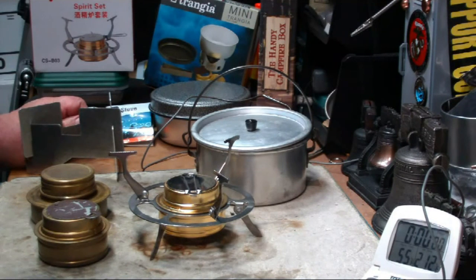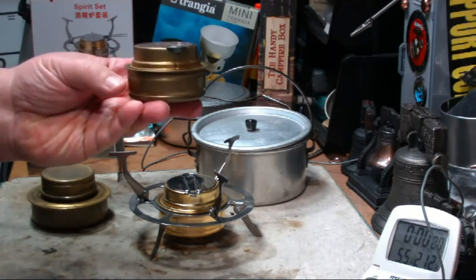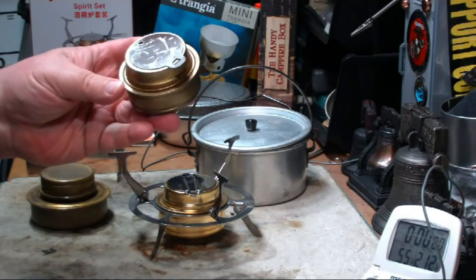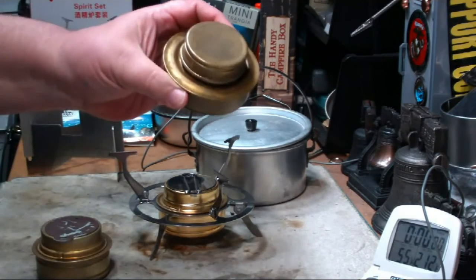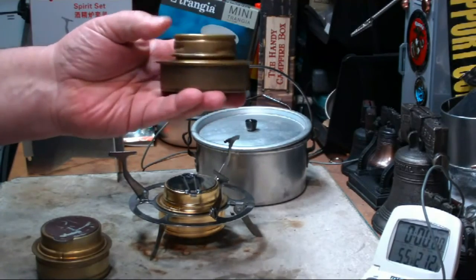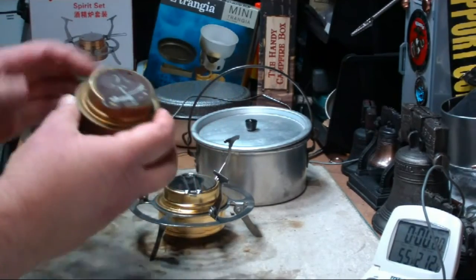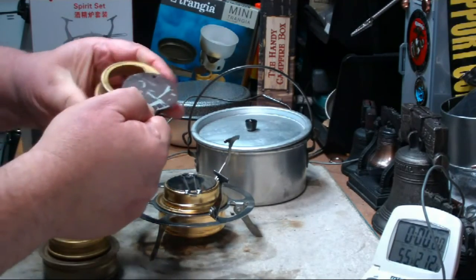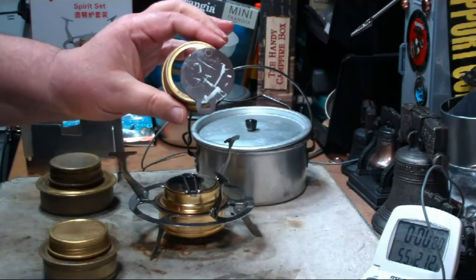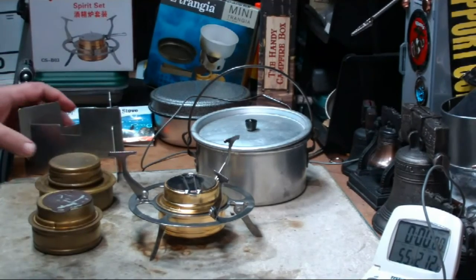Hi, Hiram here. I have another test here of a stove that I bought on eBay. Some of you know that one of my favorite burners is the Trangia — I always call it Trangia but I've been told it's Trangia. The Trangia burner comes in two sizes. This is the big one that came with the Swedish kit, and then there's a smaller one that comes with a little cap so you can adjust the flame. I like this burner, but I've been trying to find a stand that works with it.